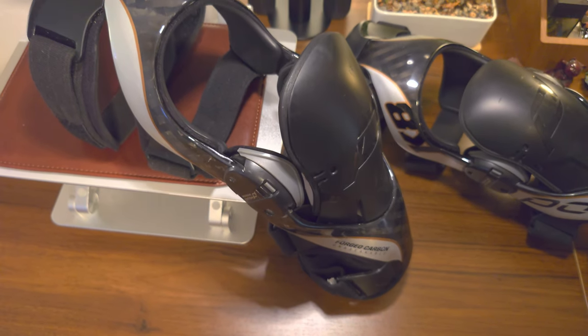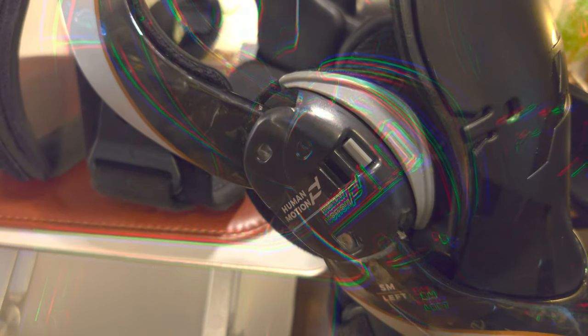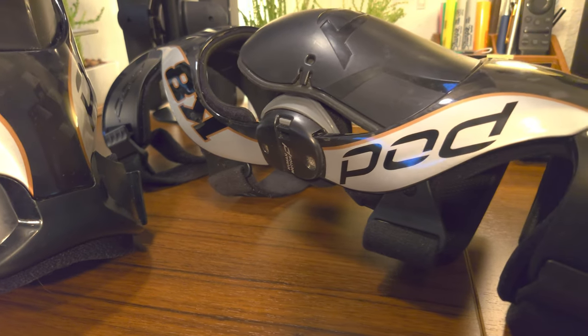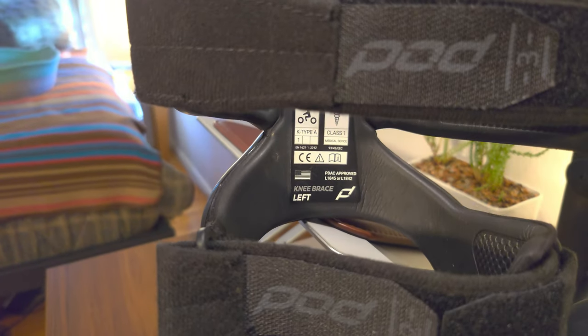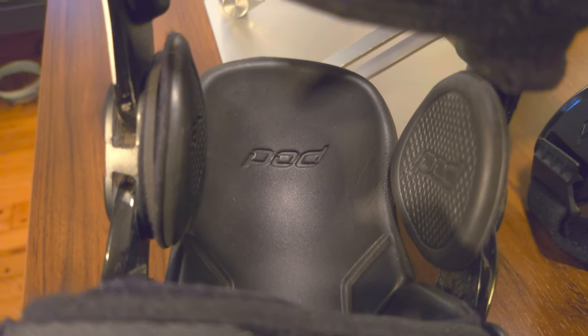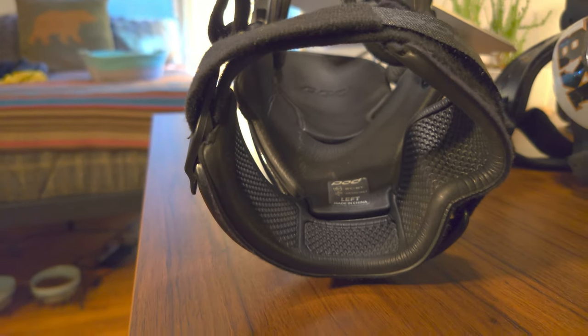Knee braces offer the same, if not greater, impact protection as knee guards, but are also medically rated to protect against damage to many vulnerable components of the knee. With electric skateboarding, the acceleration and deceleration can challenge these areas, as well as the twisting when a rider falls off a board. These complex muscles and ligaments are not meant to be twisted or have sideways force applied to them. Knee braces prevent this by reinforcing key areas, restricting harmful types of movement, and by spreading any force or impact over a wider area.